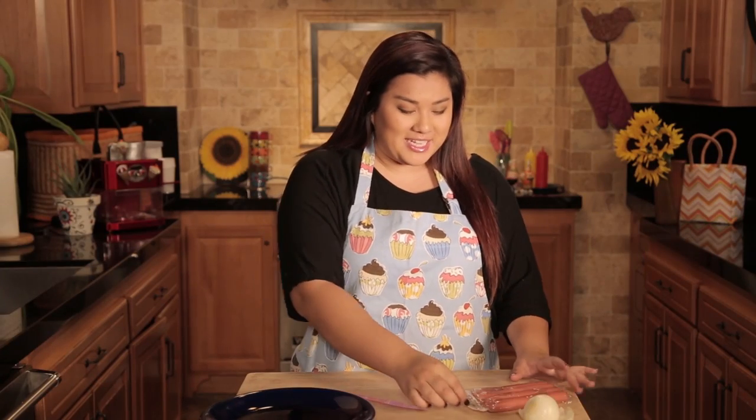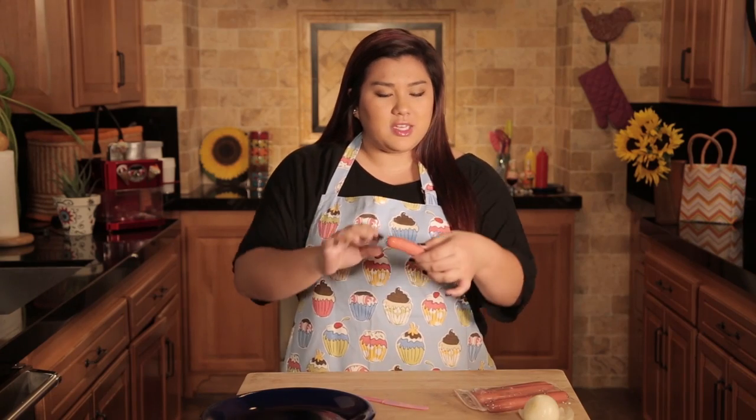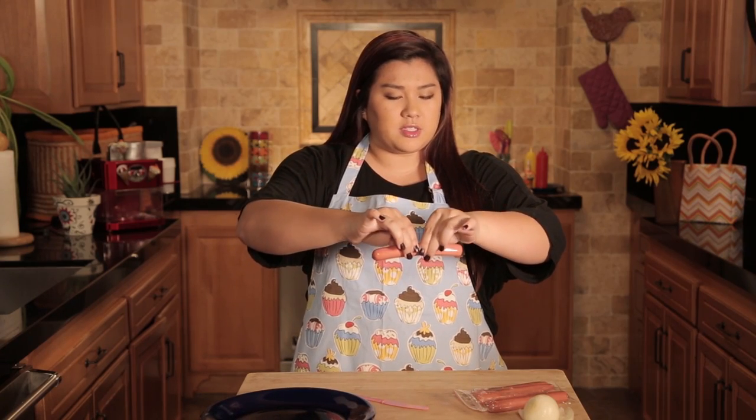Okay, so we're going to start off by taking a hot dog out of the packaging and you want to split it down the middle. You can use a knife, but if you use your fingers to cut it down it looks a little bit more realistic and like an actual severed finger.